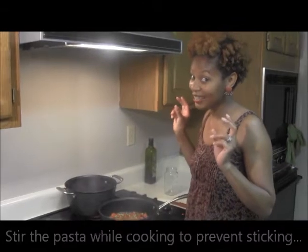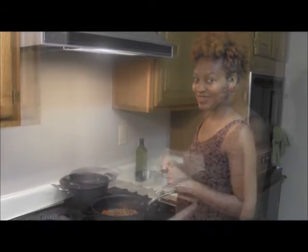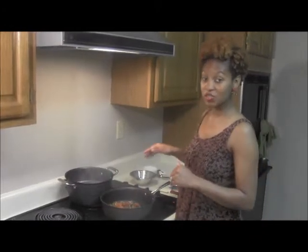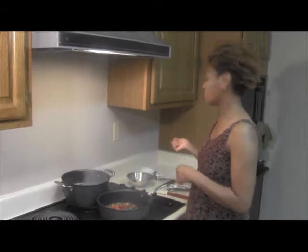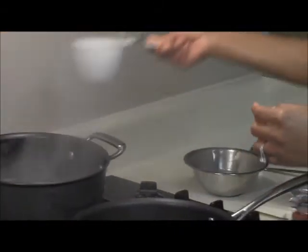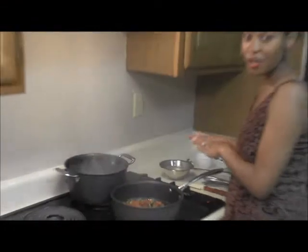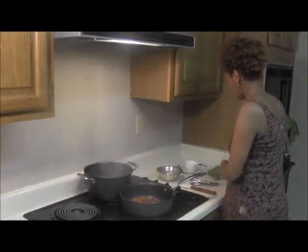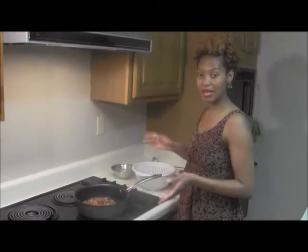The pasta is ready to be drained, but first we need to do one very important step — let's save some of that good pasta water. Just take two cups of that pasta water and leave that there, because that's going to help us make the sauce later. Then get this drained.